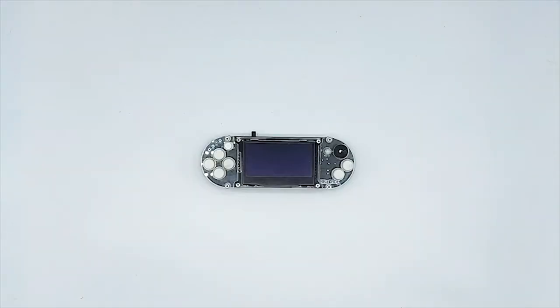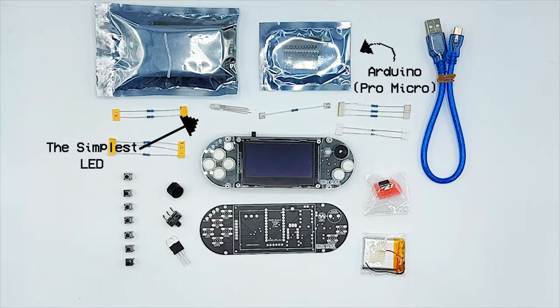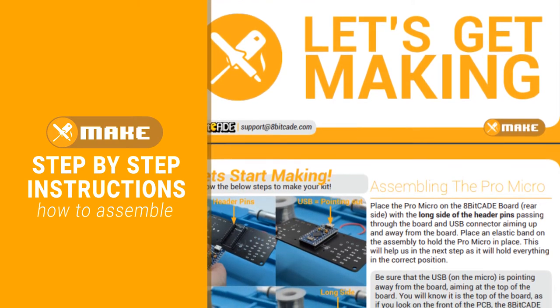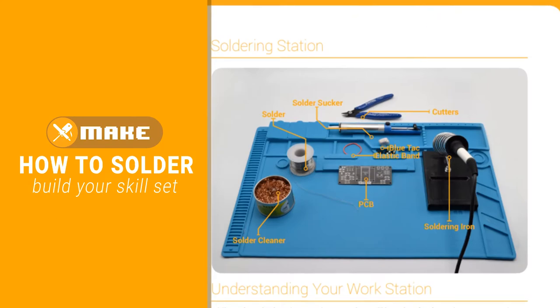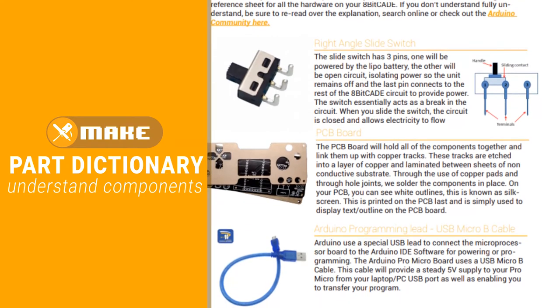Before we get playing, we need to get making. And in order to do that, you're going to need parts. The APKXL kit comes with all of the parts you need to make your APKXL — from the brains of the console, the Pro Micro, to the simplest LED, the RGB LED. We designed the APKXL Builder Guide to be as fluid as possible, with step by step instructions on how to assemble your APKXL. You'll also have instructions on how to solder to build up your skill set, what each of the components on the board mean and do, and so much more.